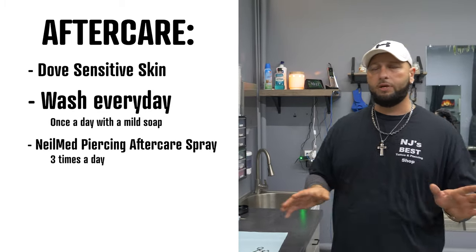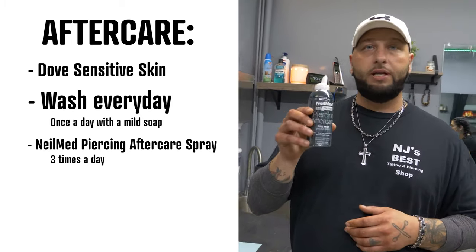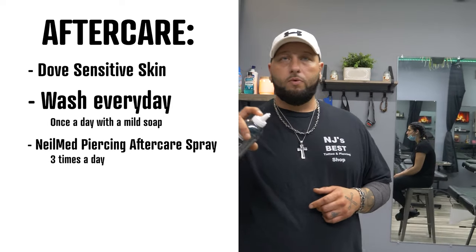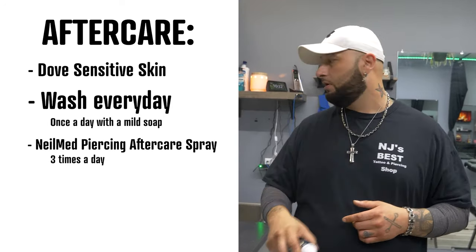As far as aftercare: you're going to wash it once a day with a mild soap — Dove Sensitive Skin is the best soap to use. Once a day you can also get yourself NeoMed's piercing aftercare spray — get the fine mist one. You're going to spray it three times a day: once on the outside just like that, and a quick shot on the inside.